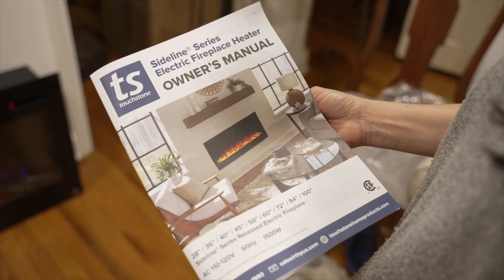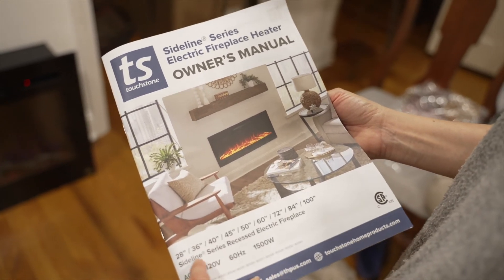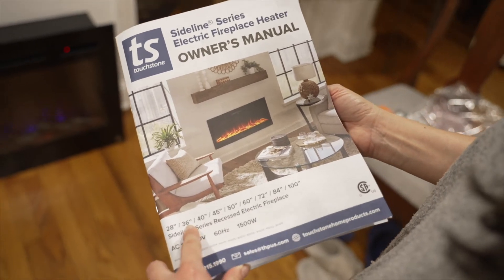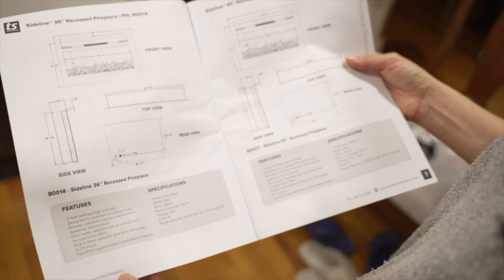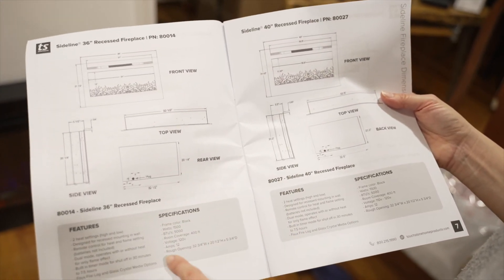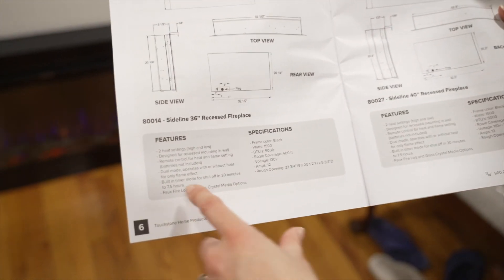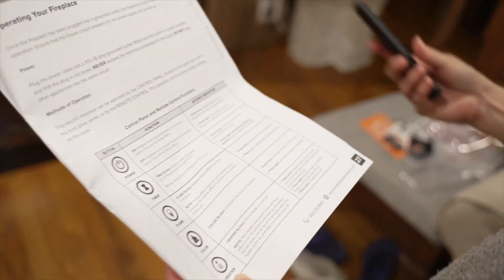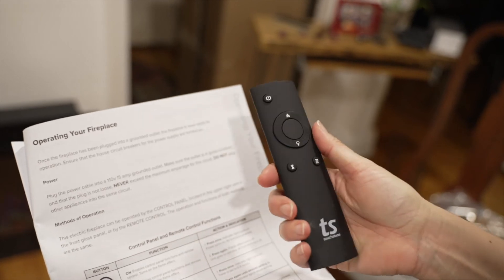The manual came with the box and it was a nice surprise because it's actually really helpful. It goes according to the sizes you can buy, so we went directly to the 36-inch one. They tell you all the specifications, the wattage, the room coverage for the heat, and features. There is a page in the manual on how to use the remote control, which only has a few buttons and they are all icons.